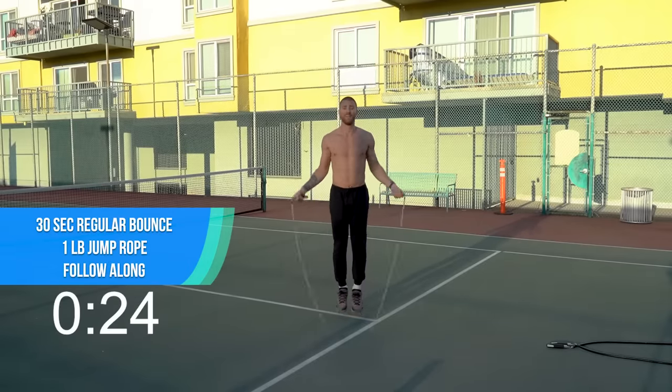10 push-ups, and that's this — I'm going to go back to regular. Great work, all right. Let's take some deep breaths. Loosen up that chest, you got this.